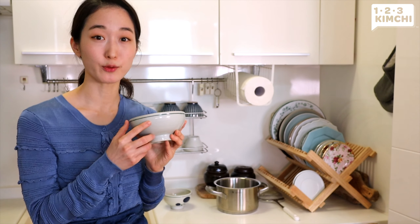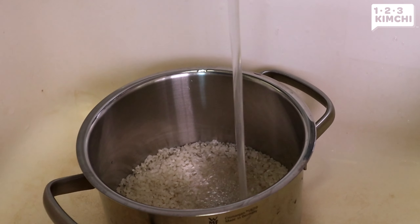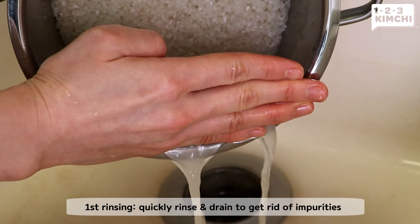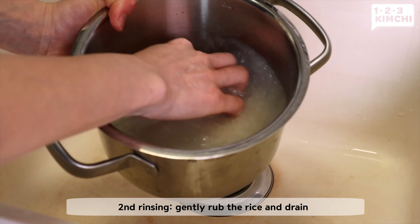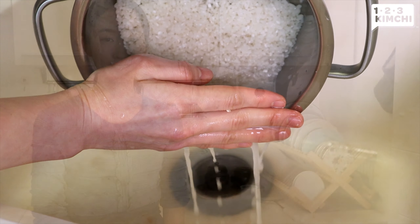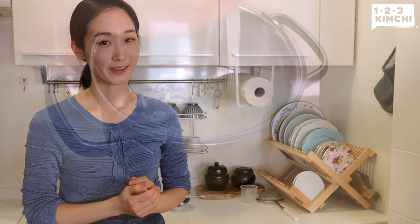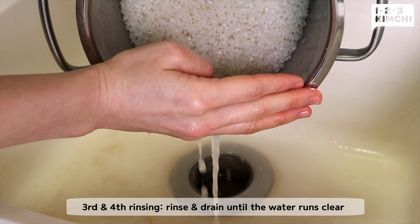Here's short grain rice, or sushi rice. I usually rinse it 3 to 4 times to get rid of the excess starch. For the first time, because there are some impurities, you want to quickly rinse it and get rid of the water. Now the second time, I'm going to rub it gently. By doing this, we're getting rid of the excess starch on the grains of rice. That means after you cook the rice, it'll be more fluffy and the rice won't clump up together.